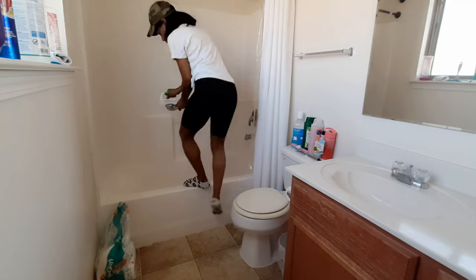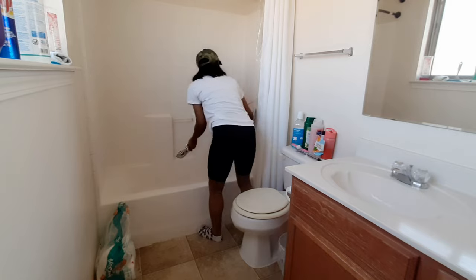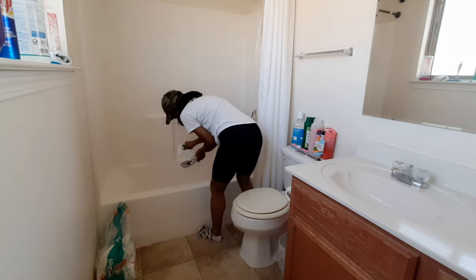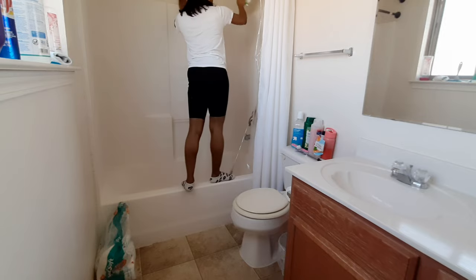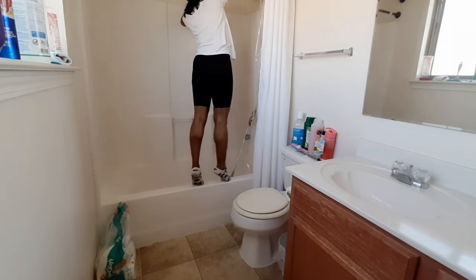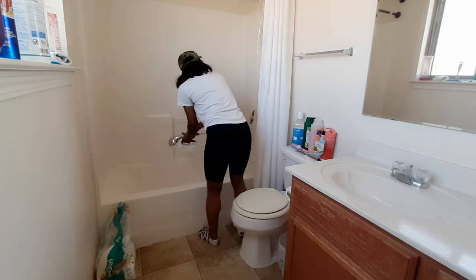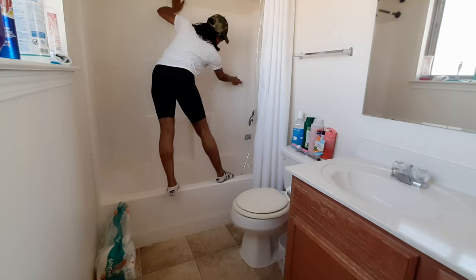Now I'm gonna start on the tub — I felt that all of the product has set long enough. I'm starting with the shower head and the Amazer brush I showed you earlier, just scrubbing all the soap residue and scum that has built up. Here I am jumping up to scrub the walls. If you all haven't checked out the channel Kay Renee, you should go check her out — I love her channel. She always says I'm 'fun size' instead of short, and I think that's the sweetest way to put it.